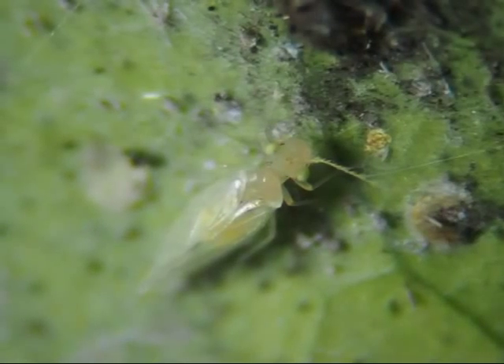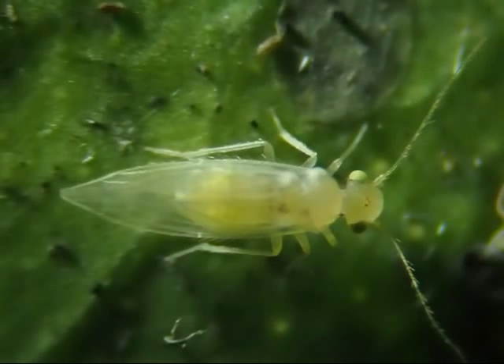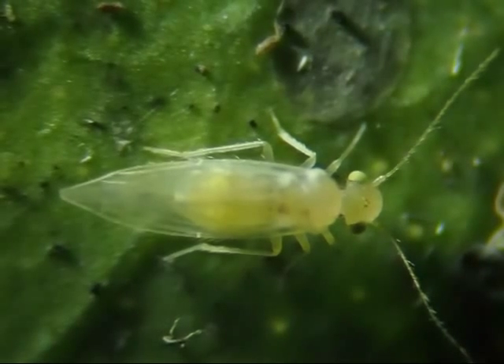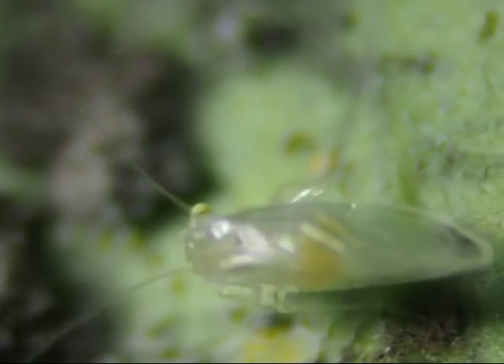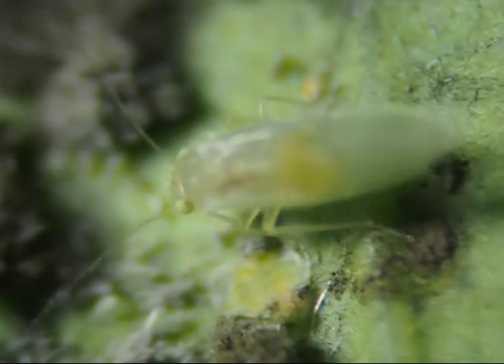I found this fly on the lemon leaf. It has clear wings and a yellow body. It doesn't look like a whitefly unless it's at the beginning stage before it has turned white — or is this the creature that lays the eggs that become the flat bugs?